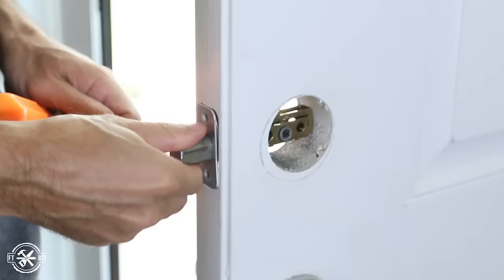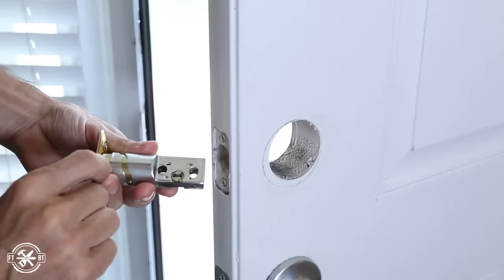The install is pretty similar to most other deadbolts and it only requires a screwdriver, a drill, and maybe a chisel if you have some fitment issues, which I did.